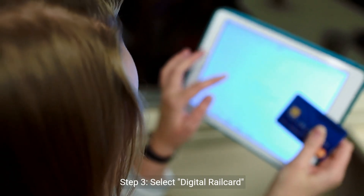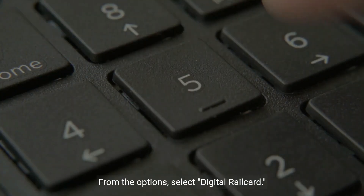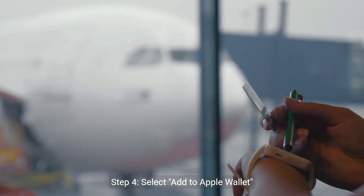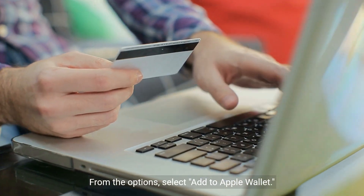Step 3: select digital rail card. From the options, select digital rail card. Step 4: select add to Apple Wallet. From the options, select add to Apple Wallet.